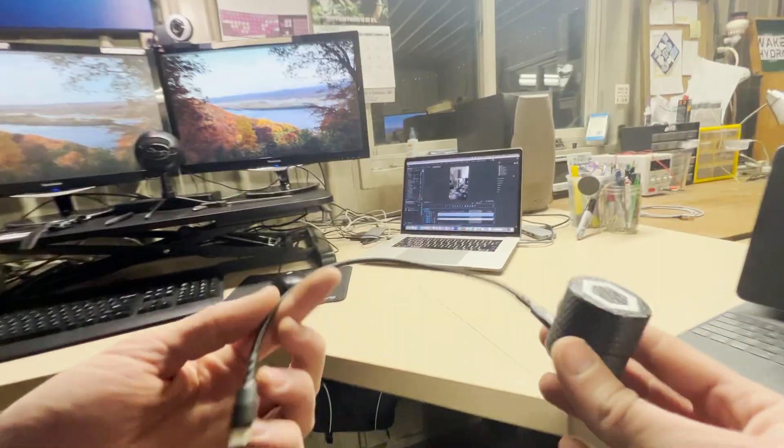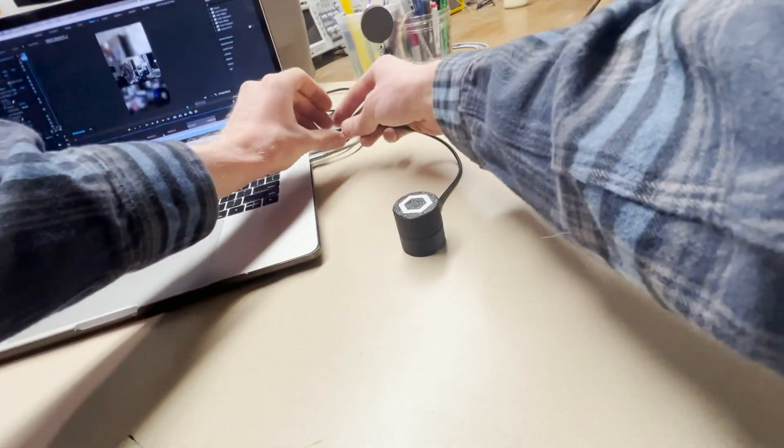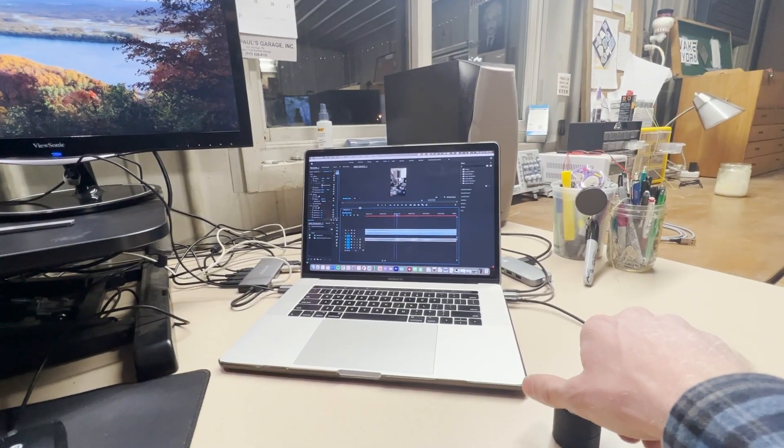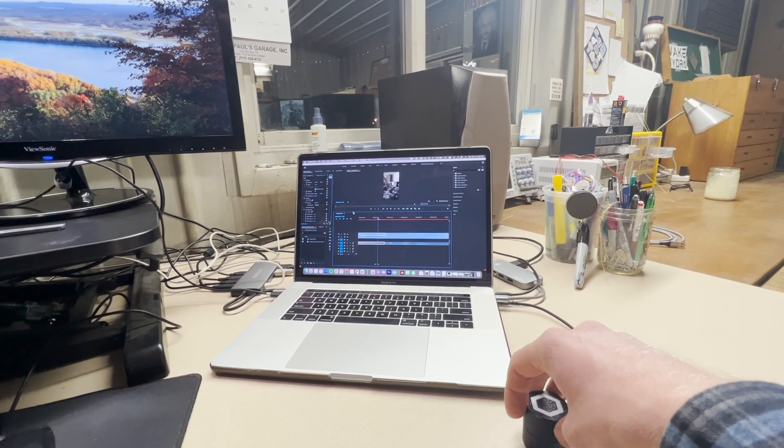Moment of truth. I have a USB-C hooked up to the knob. Plug it in to the computer — check that out. And then if I press the button, it splices video right there.